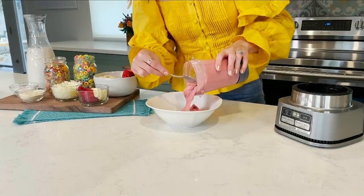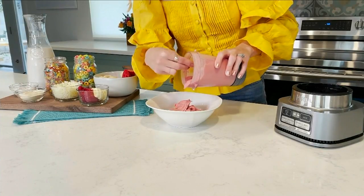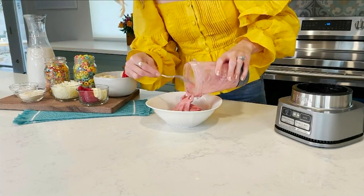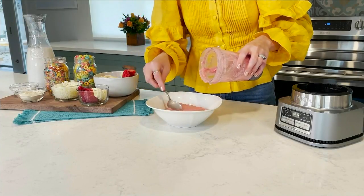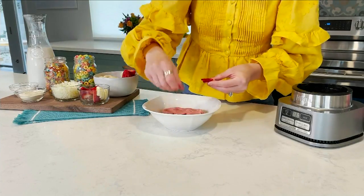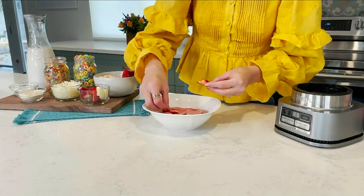I promise you won't even taste it. I have two very picky taste testers — my two daughters, they're four and two — and they loved it. So if they loved it, anyone will. And then just have fun with the toppings: you can add the cereal on, add fresh fruit, even a sprinkle of coconut, whatever you like.